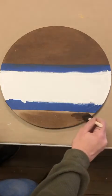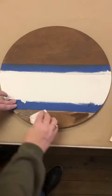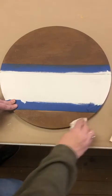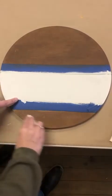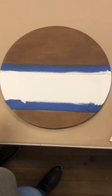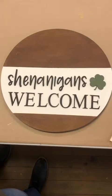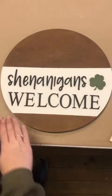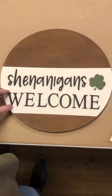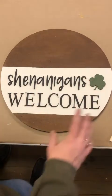My advice is to just do little sections at a time, because if it sits in one area for too long it will make spots darker than others — you do want it to be more of an even tone. When you are finished you can take the tape right off; it does not need to be completely dry. Next you're just going to want to place these letters on here without gluing yet, so before you start gluing just place them on to get a feel for the layout.